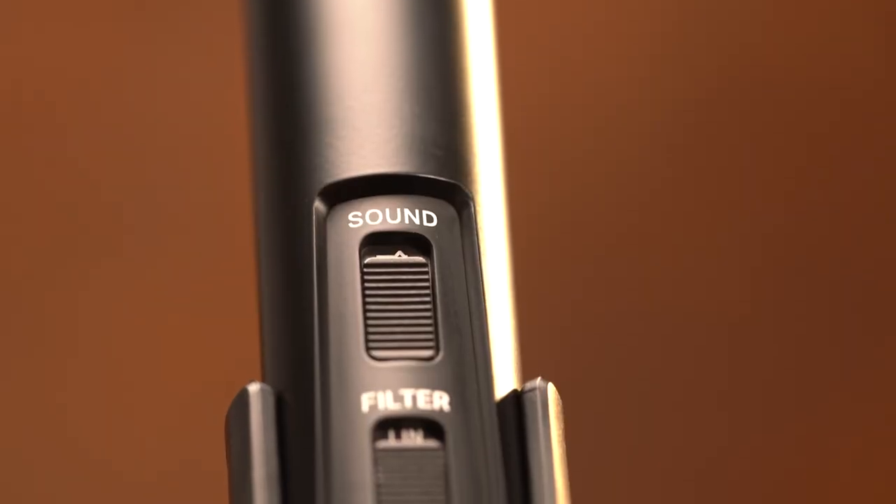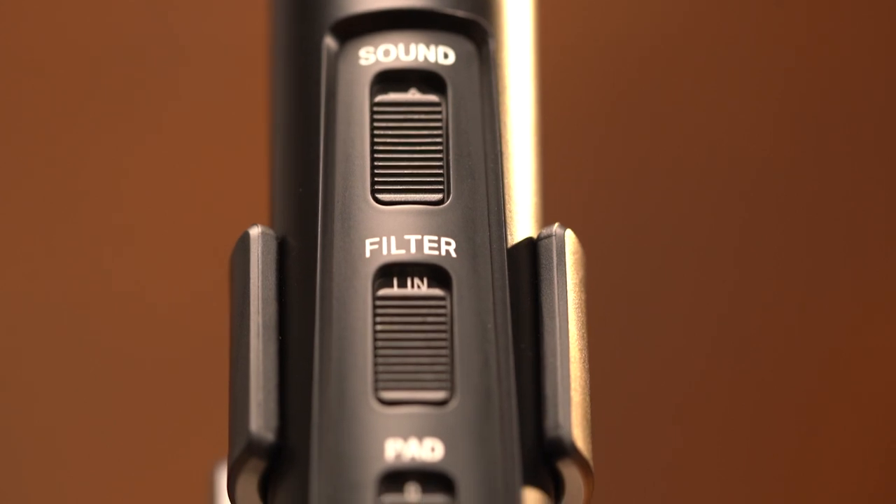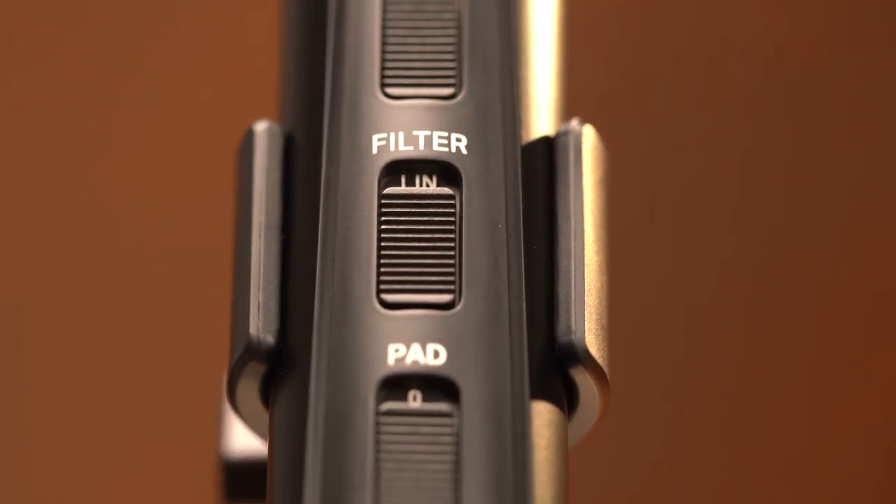And then we have the LCT140 Air. This microphone is a little bit bigger and has a few switches on the front. You have sound characteristics, so you can choose between flat, which is a very neutral sound, or air mode, which gives you a little bit of a high end lift that sounds really beautiful on acoustic instruments like guitar. The next switch is the low cut filter, so you can filter out everything below 80 Hz with a 12 dB slope.